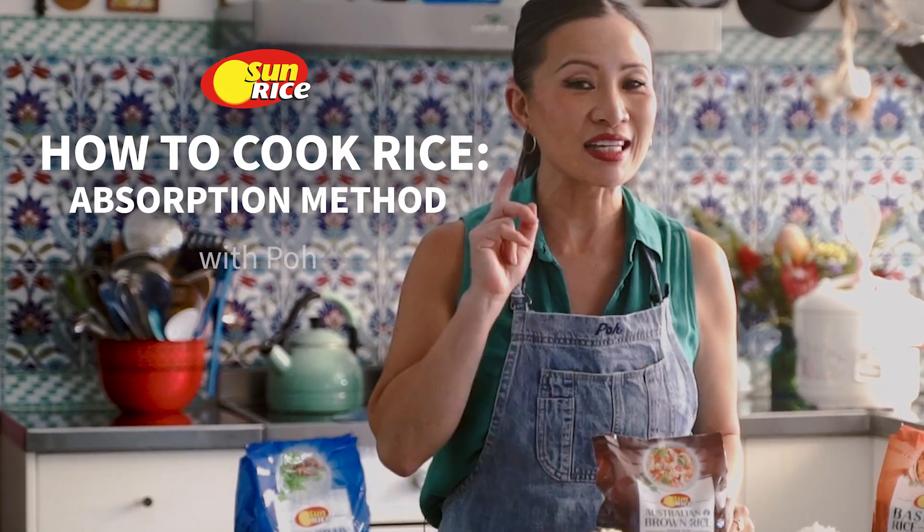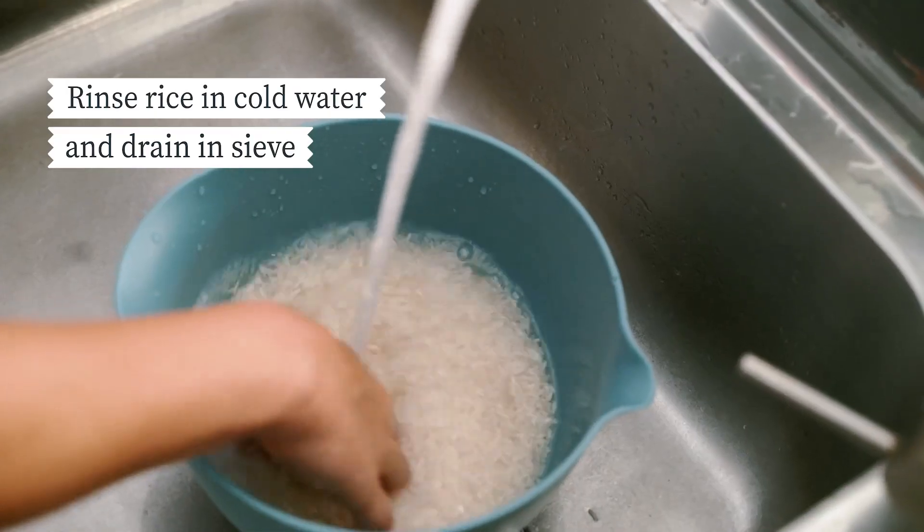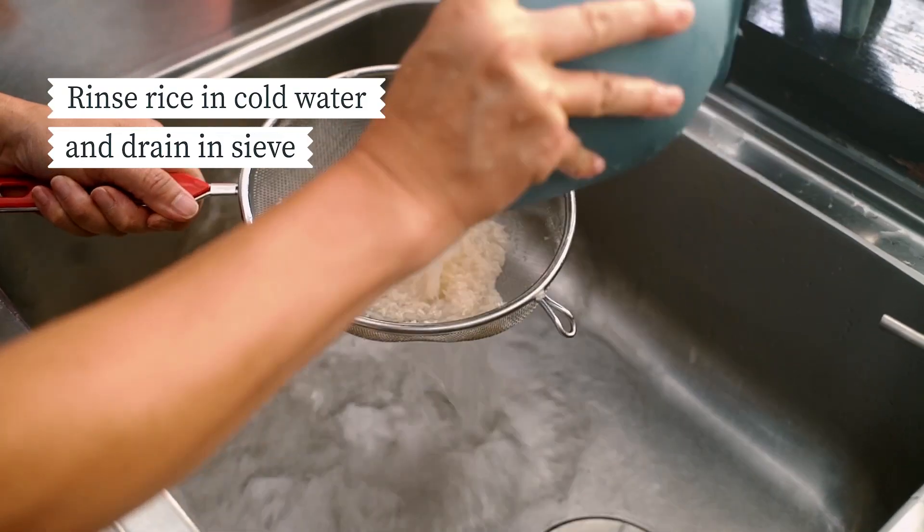Whatever equipment you have, you have the answer to perfect rice. We're going to do absorption. As usual, rinse the rice in cool water, then drain through a sieve.